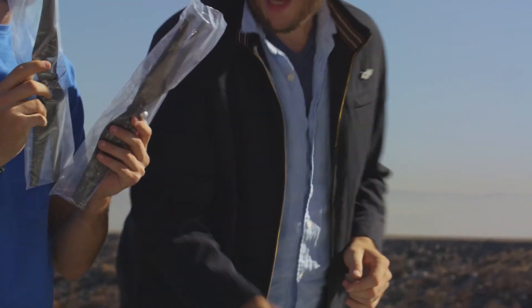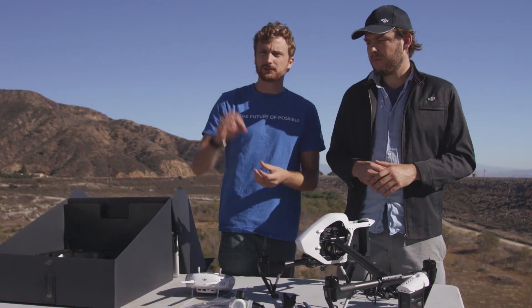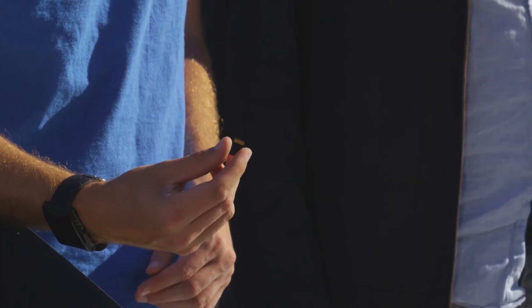We've got one set of props here, and we have a backup set of props just in case. Also included is an ND filter as well as an SD card for saving your shots and your videos.